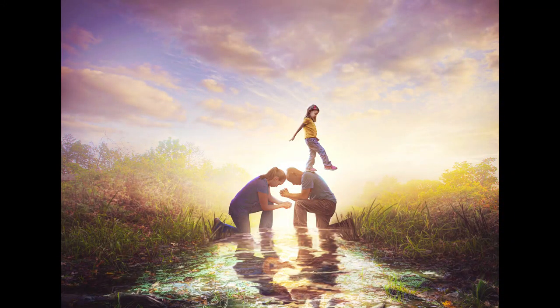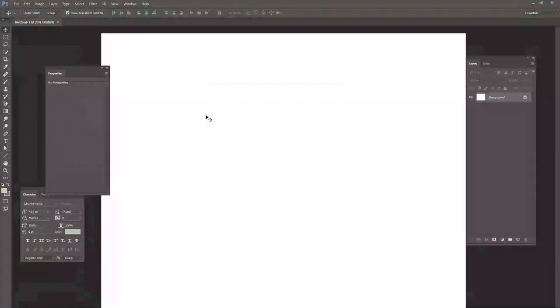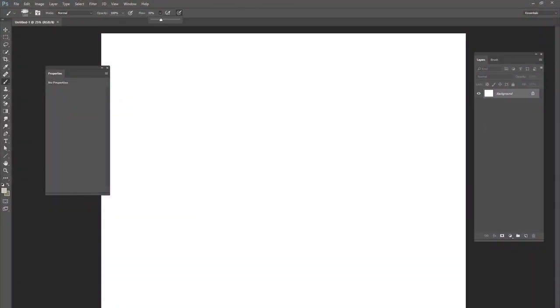Hey guys, this is Kevin and welcome to a brand new video featuring one of my pieces of digital art. This one is called the Prayer Bridge and this picture is already created — I've already finished it. What I want to do today is create a short video, about 15 minutes long. I'm going to speed up my editing process. It took me about two hours to create this picture in Photoshop, and I'm going to speed that up to 15 minutes — about eight times faster than I actually work. I'm going to play the video and talk through everything I did with my editing process.